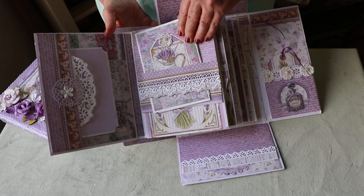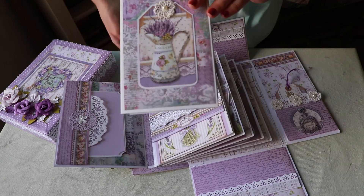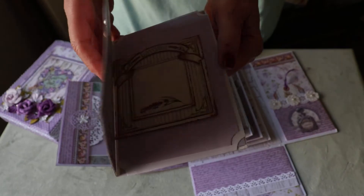Then page three is here and I put some real lace here. I made this card so that you can actually take it out — open it up — and here's another picture mat, journaling card, and a couple of spots.